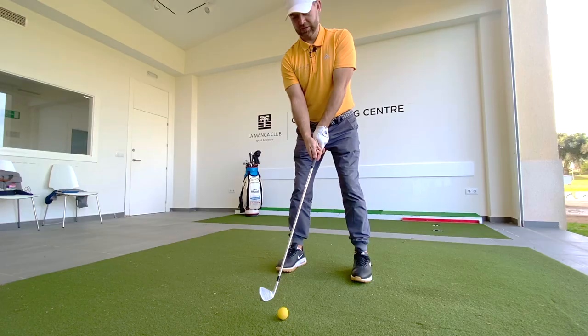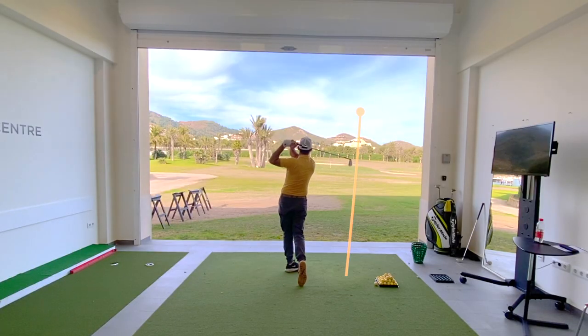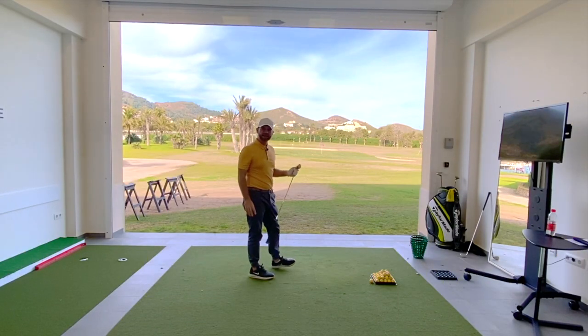Let's give it a go. Bit of a draw — not quite enough to hit my target, but it was there.